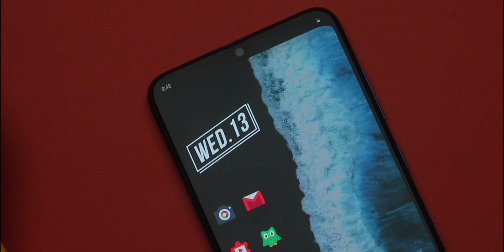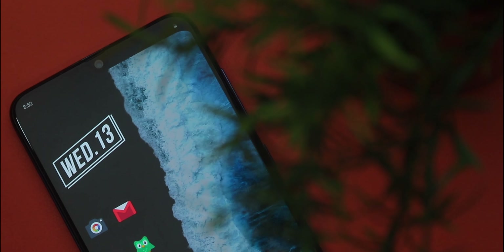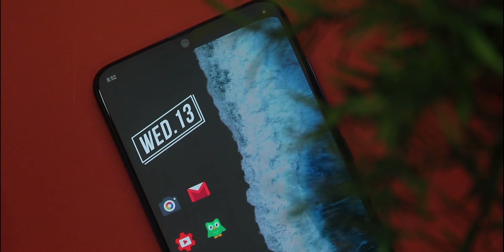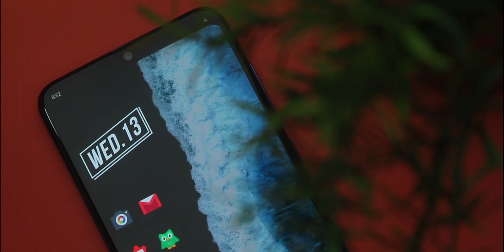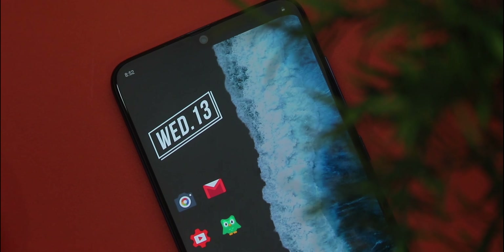Moving on to the top, we have an amazing but simple widget from Outline KWGT. Simplicity is the ultimate sophistication, and I feel this widget does exactly that. The widget is called Outline W87. You must take note that to install any KWGT plugin, you need to have KWGT Pro — just have that in mind. This widget gives us the day and date in a very simple text format, and I love how slanted it looks.